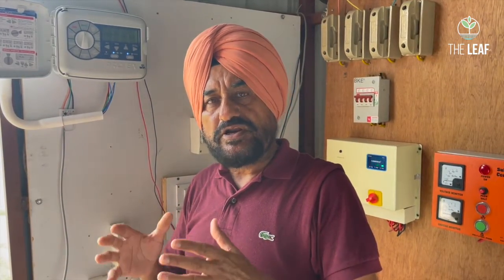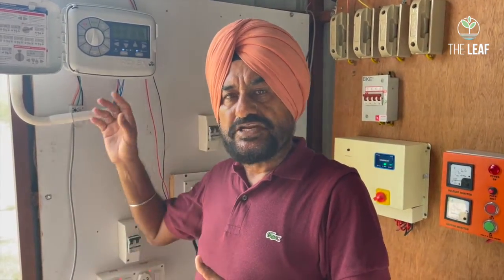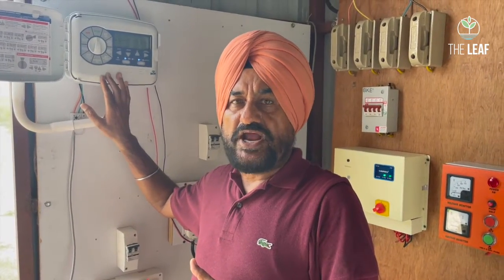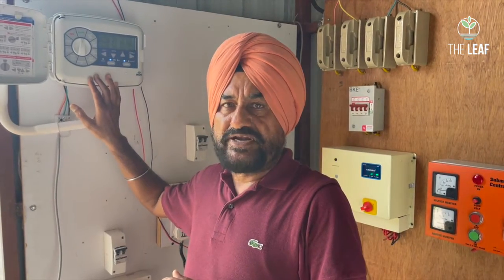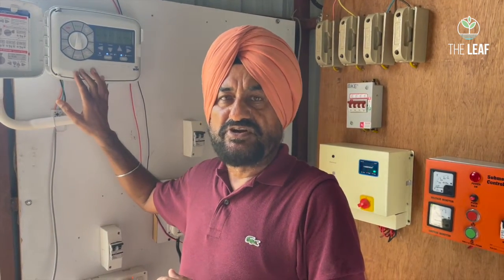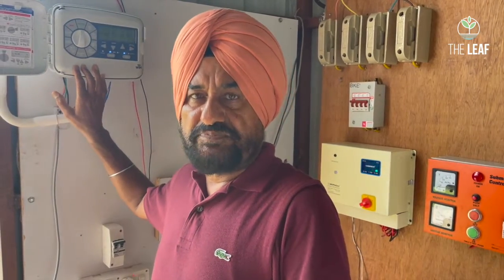If at any stage you feel the irrigation time is insufficient, or you missed a cycle due to a power outage, you can override the system and operate it manually. This controller also has a rain sensor — if it rains outside, it will skip watering that day. This is a wonderful and very accurate piece of equipment, essential for any hydroponic drip irrigation system.